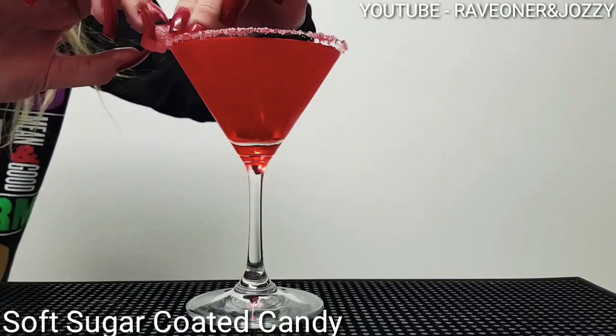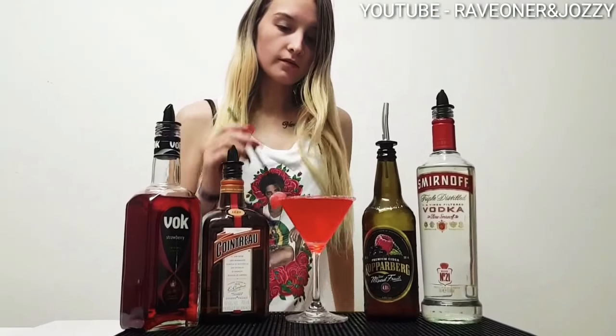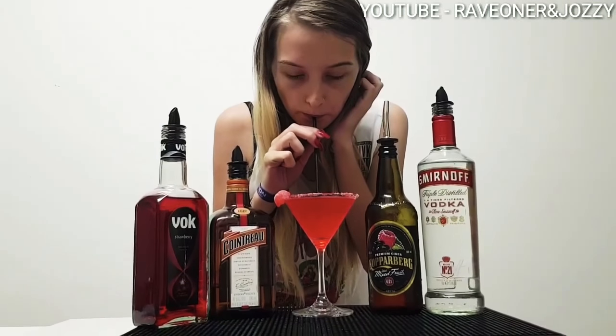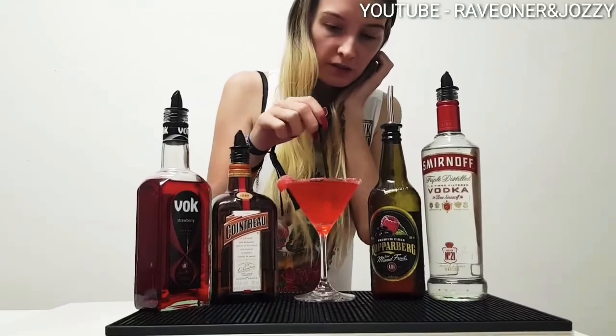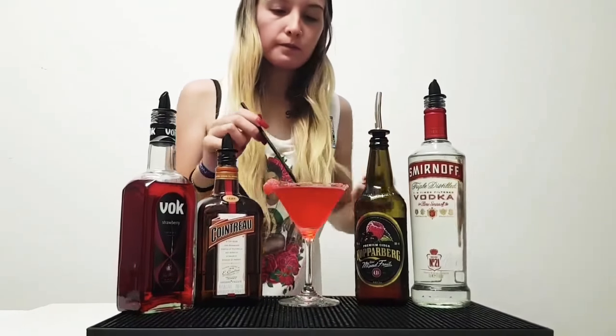Garnish with a soft candy on the side, and there you have it guys! Thanks for watching — make sure you like, subscribe, and leave a comment. From Raven Jawsies Cocktail Bar, thanks a lot!